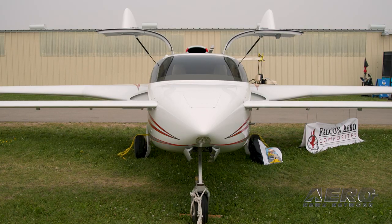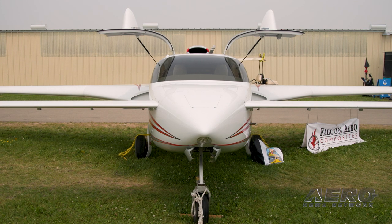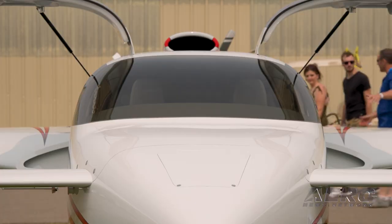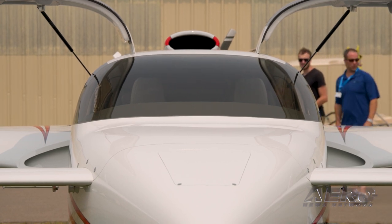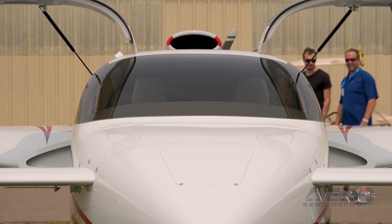It took a lot of man hours and development for the turbine, which we had some help with from friends in Florida — a man by the name of Christian Scopey. He did some of the design work for us on the engine and the cowlings, which is a little different than most of the velocities, as you can see.